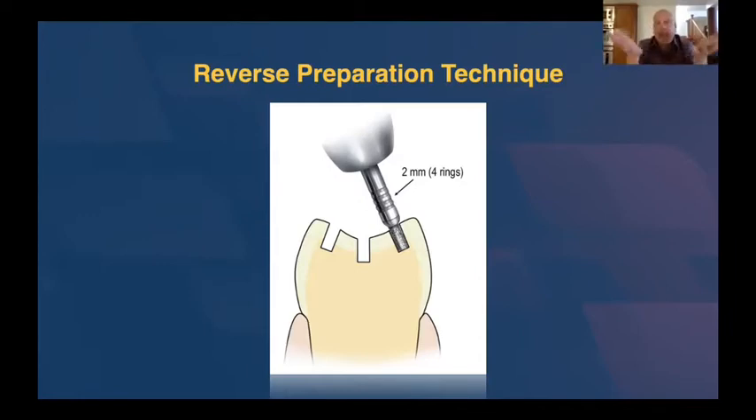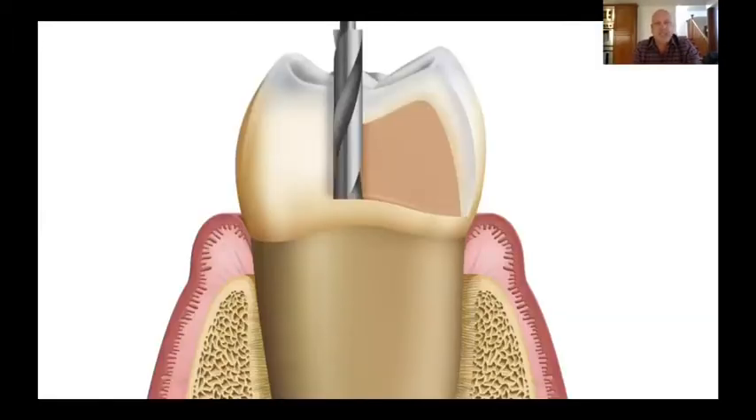I was taught in school to use a 330 burr to place depth cuts, but you can go too shallow or too deep because there's no stop on the burr that tells you when you're at the right depth. That's the reason why I use depth cutting burrs instead of a 330 burr. If we're going to do this, let's be accurate about it. Furthermore, 330 burrs from one company to another all differ just a little bit in terms of how long the cutting blades are — so you're better off using a depth cutter of a known dimension that has a stop on it.